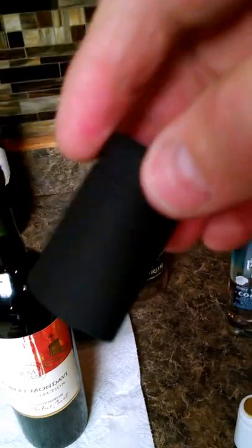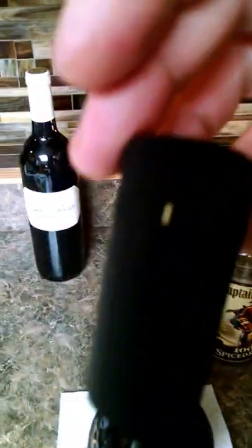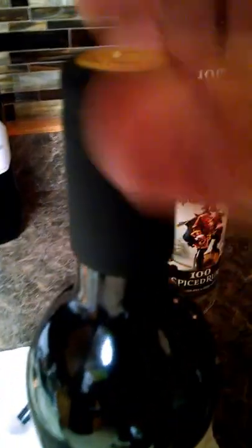Now you're going to take one of these shrink caps. I have a bunch of these, so if you want some I'll bring them to you on Saturday. Take the little peel tab and move it to the back of the label like so.